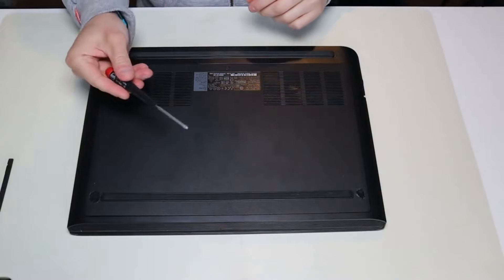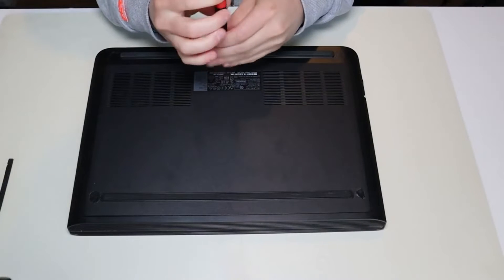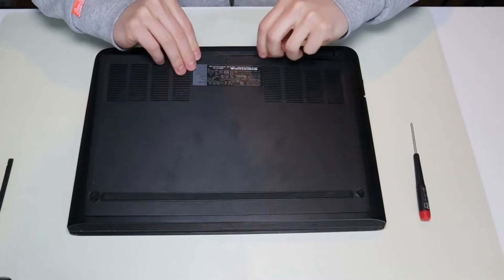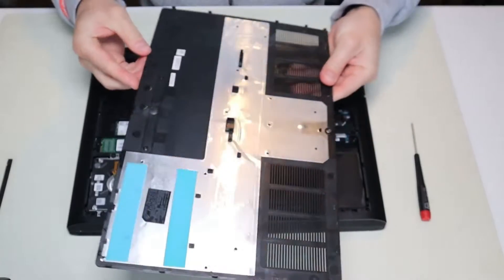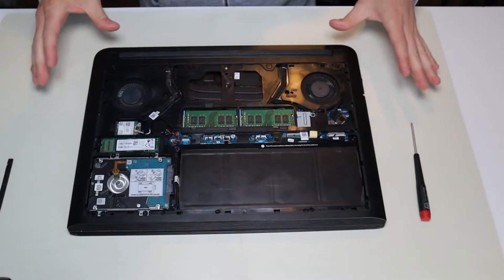So I'm going to take my screwdriver and undo this one single screw right there in the middle. And then you can just pop your panel up like that. It's pretty easy — it comes up fairly easily. There's the inside of your computer.